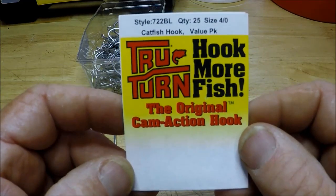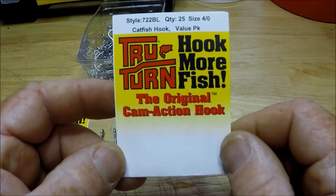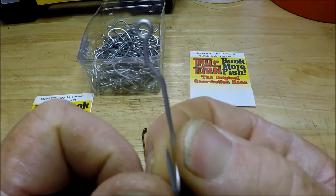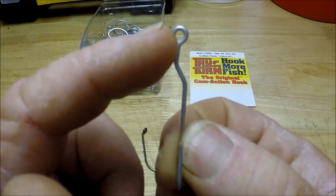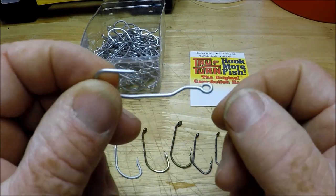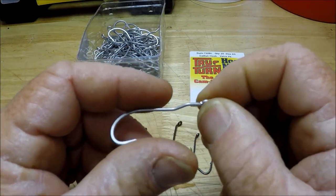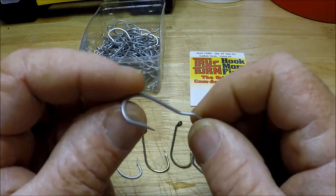Now, what is the big deal with True Turn hooks? Well, the original cam-action hook. What is that cam-action, you say? Well, if you're unfamiliar with them, that's what a True Turn hook has — it's got this crook in it. And the whole idea is, supposedly, that when the fish bites down the hook and you pull back, the hook twists. Cam-action.